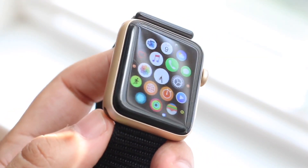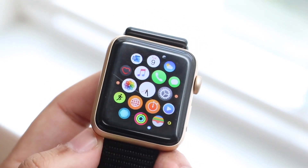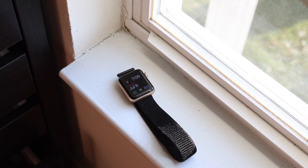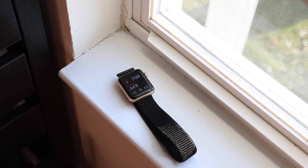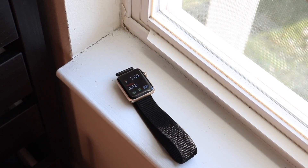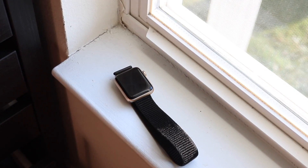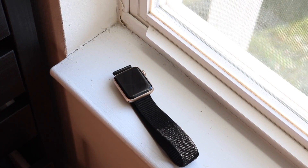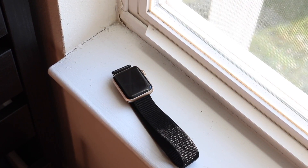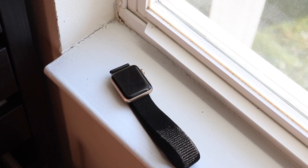I owned the original Apple Watch Zero when it came out, and that was a pretty good watch too, but it got slow super fast — like within the first couple of days. The Apple Watch Series 2, however, is still a very decent Apple Watch all things considered. It's definitely not the best performing anymore and it doesn't have everything going for it, but for what it is and how much it has degraded, I don't think it's an ugly watch and it has some things going for it.